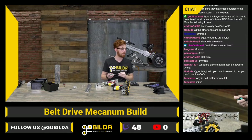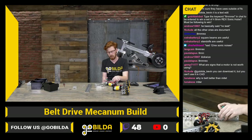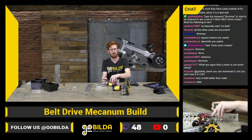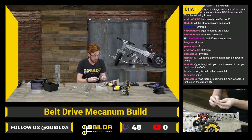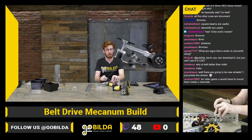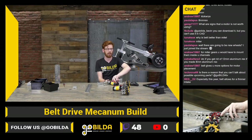Gump asks what signs indicate a motor is not worth using. If it's making any particularly odd noises, there may be something wrong with it. If it's pulling a lot of current — which you can check using the RevHub interface on your computer or pull using code — if it's pulling an unreasonable amount of current compared to the rest of your motors in the same application, that's normally a bad sign. Or if it's not pulling very much current at all, or being abnormal — if it's loud, slow, fast — stuff like that.